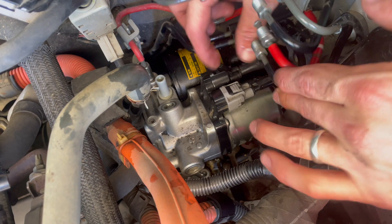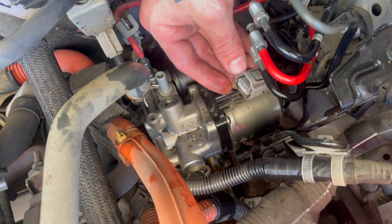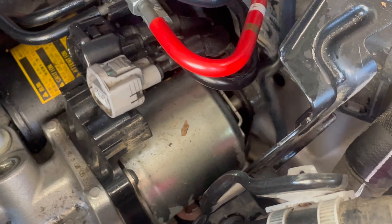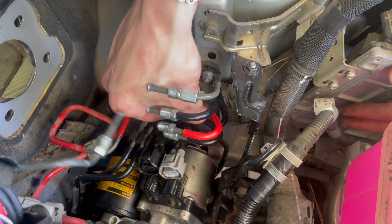There it is. Let's start with taking these connectors off. I've got to take this bolt off, and there's another one back here on this one. Let's get our 10 millimeter and make that thing loose.